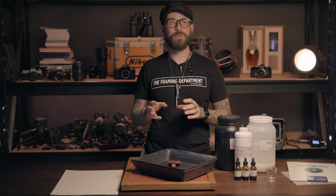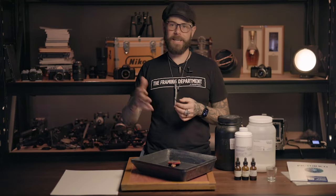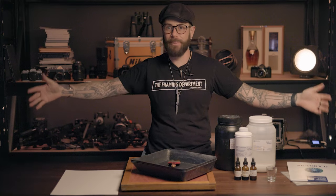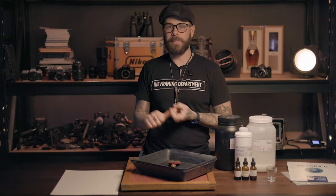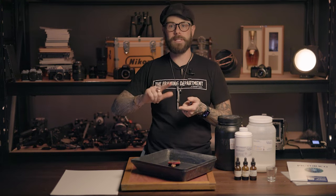The most fun and interesting part of any new hobby is buying stuff, right? Gear acquisition syndrome is a real thing. Step one, most expensively and most importantly, you'll need a computer. Second most expensively and importantly, you'll need some sort of way to make a negative.